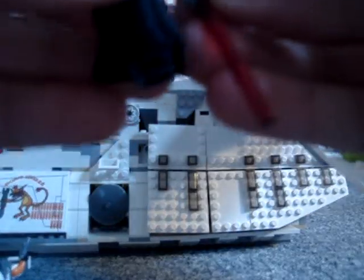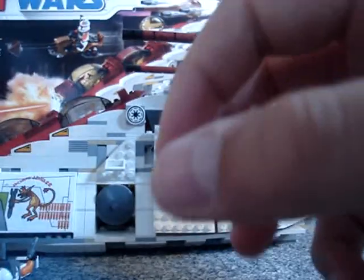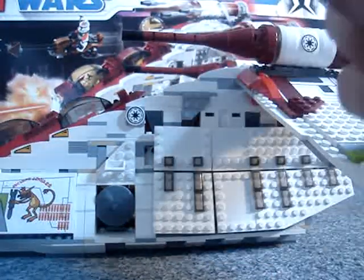And Asajj Ventress, I think it is — she has two plain, what I like to call dull lightsabers, but they're bendy lightsabers. They're really cool, and they're red, obviously. I love red lightsabers. Really weird face, but she's got this little cape, which makes her really cool. And there's detail at the back as well, which is surprising for Lego.